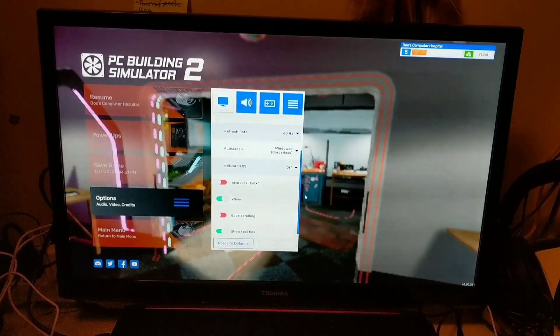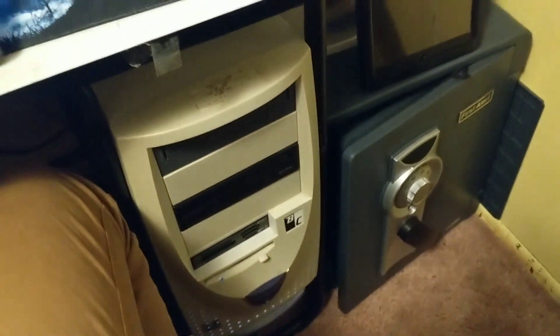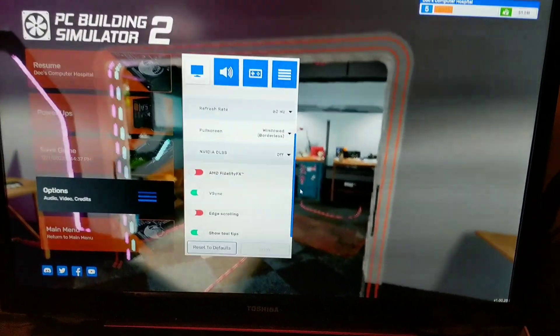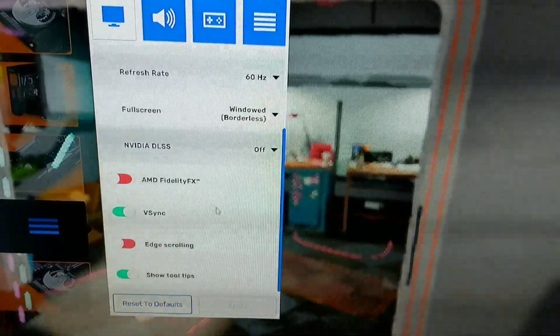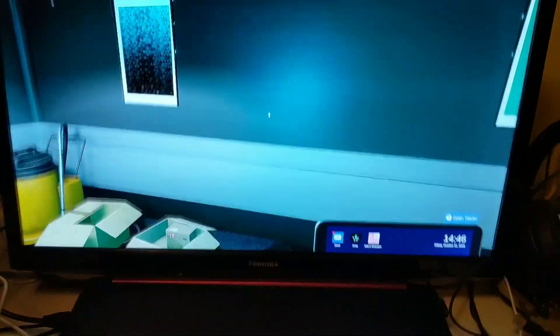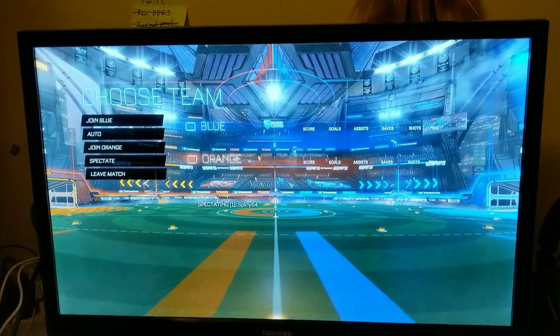All right, we've got PC Building Simulator 2 running on the sleeper. As you can see that's the computer connected — I just switched monitors. Settings are adjusted a bit to get the game to run better at 60 Hz. There are the video settings. We get a decent frame rate and the game plays pretty well.